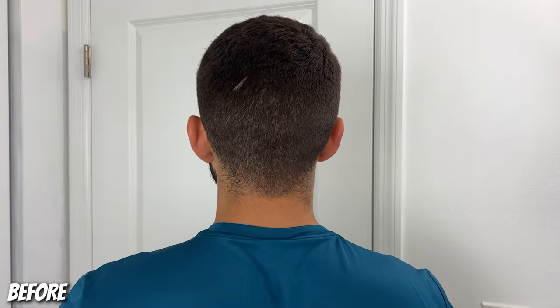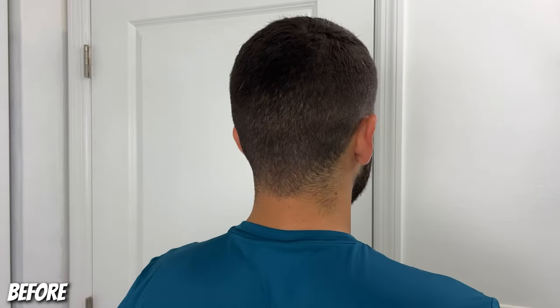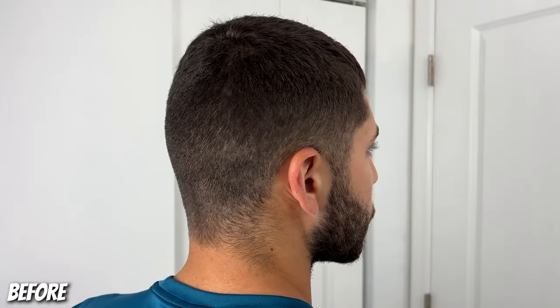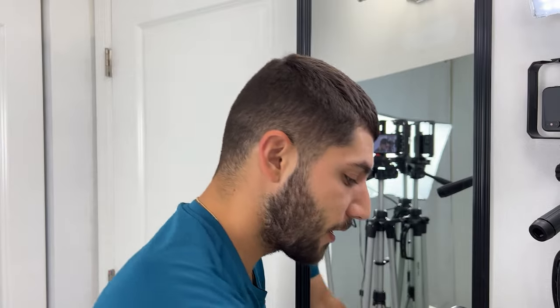So with that all being said, let's jump right into this self haircut. I'm going to be putting in the guideline a little bit lower than usual because the one and a half guard is going to be the highest I go with the guard. With the two guard lever open, which is what I usually do, I'll be able to stop a little bit higher, but today I have to stop a little bit lower. So I have to create my first guideline lower than I normally would.